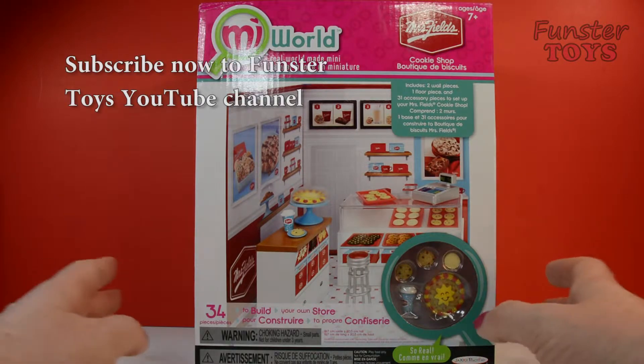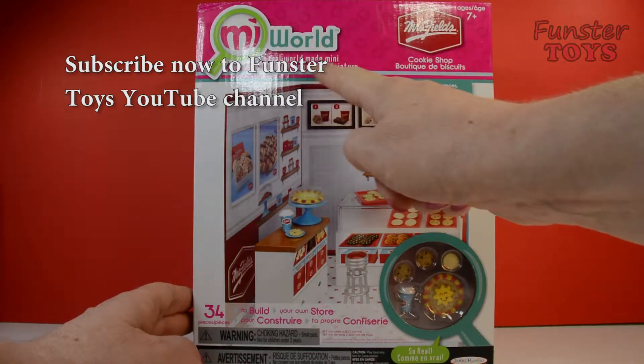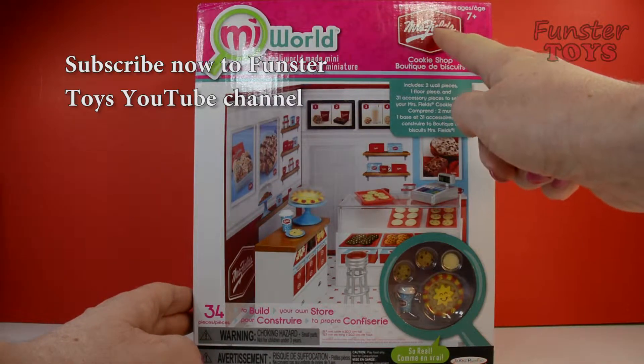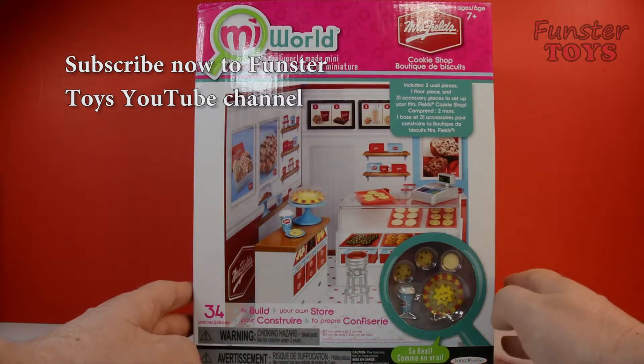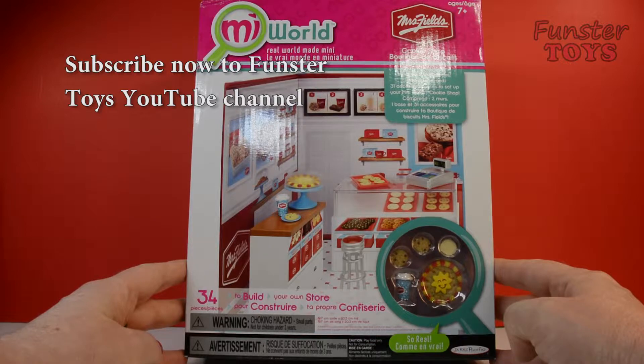Today we're going to open our My World Real World Made Mini Mrs. Fields Cookie Shop. It looks like so much fun.